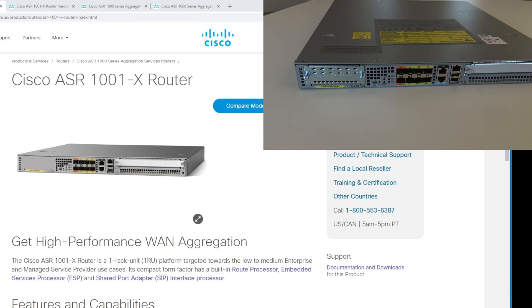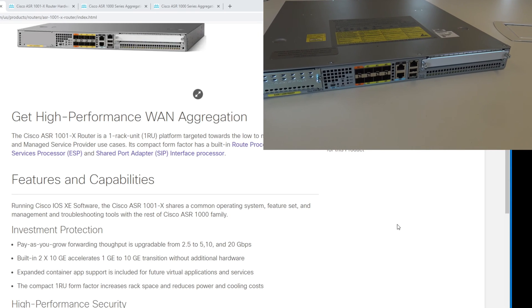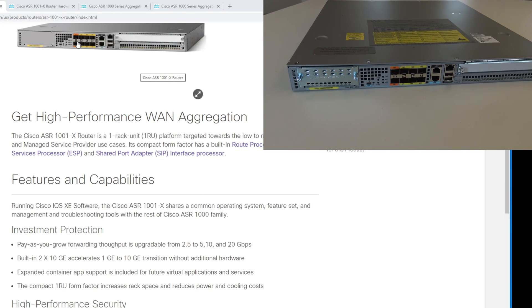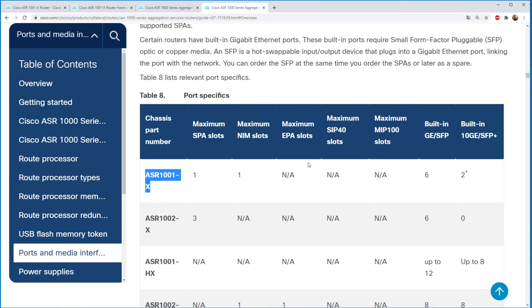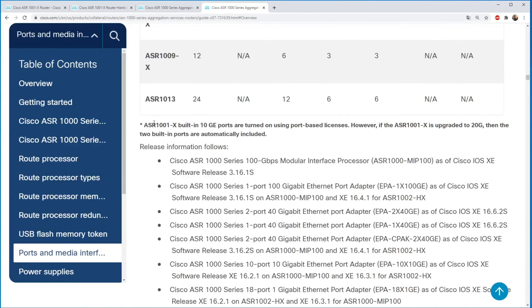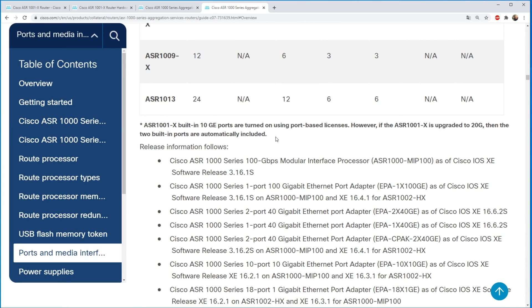The Cisco ASR 1001X router is one unit high and comes with pay as you grow, meaning you can go from 2.5 gigabit all the way up to 20 gigabit just with a license. It comes pre-built with two 10 gigabit SFP+ ports and six SFP gigabit ports. There is a note that the built-in 10 gigabit ports are enabled using port-based licenses; however, if the ASR 1001X is upgraded to 20 gigabit, the two built-in ports are automatically included.